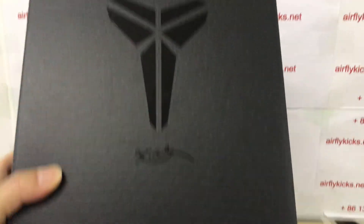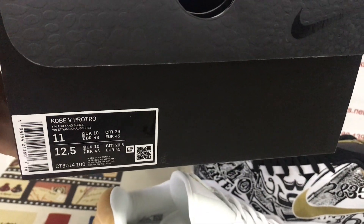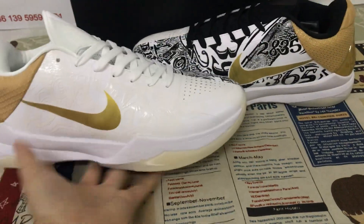The outsole is translucent with gold accents, and there's also a little carbon fiber piece. The shoes come with the original Kobe shoe box — the scale box. Here's the box label.